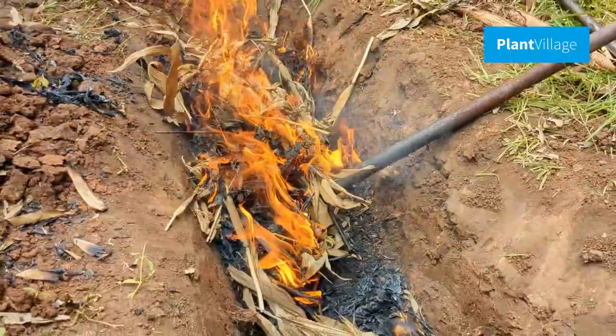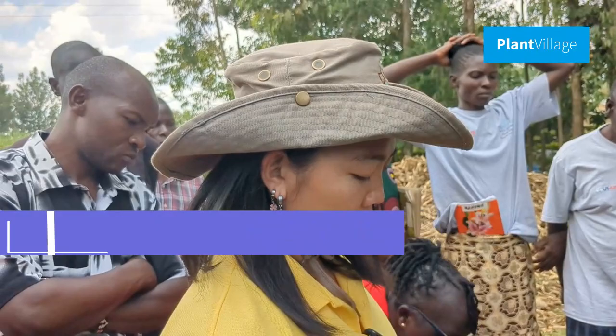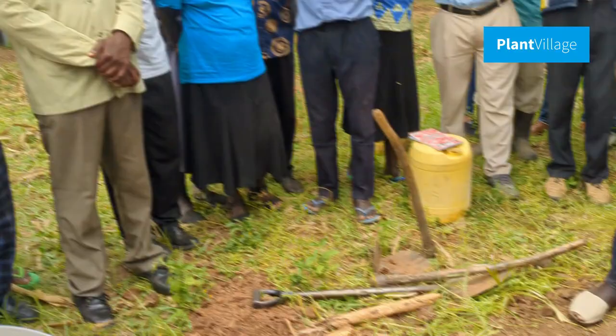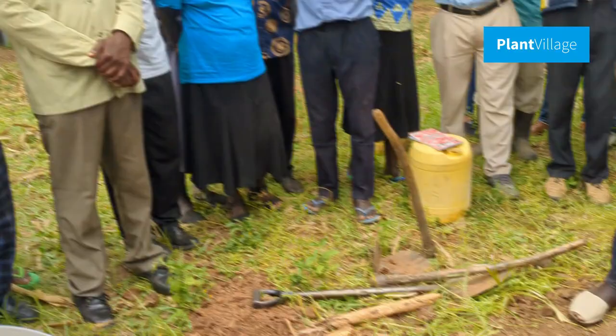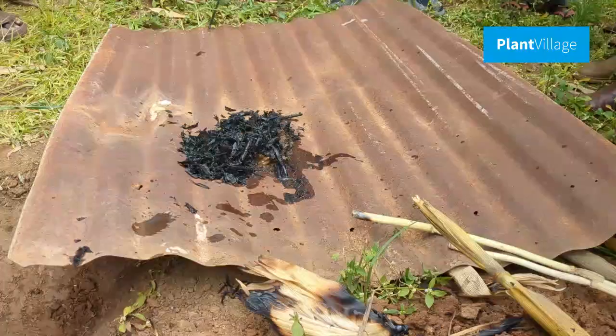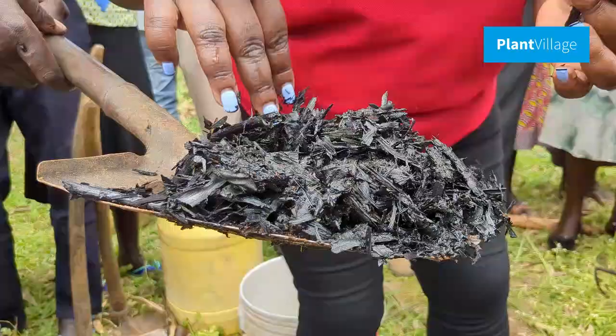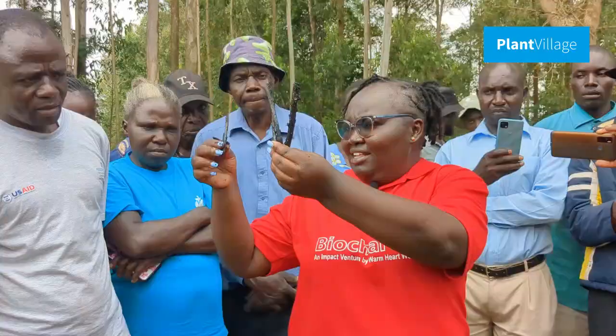Allow the covered trench to burn slowly for several minutes. The conversion process will continue as the biomass turns into biochar. Once the fire has died down and there are no more flames, let the trench cool completely. You can quicken the cooling using water. Now that the trench has cooled down, carefully remove the covering layer of soil or sand to reveal the biochar. You should see a black, carbon-rich material that is porous and lightweight.